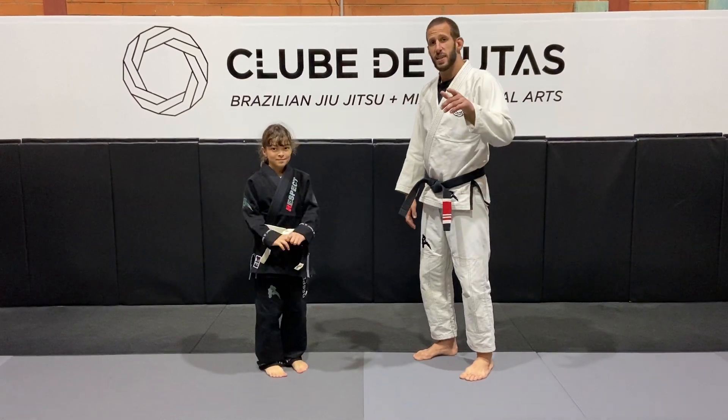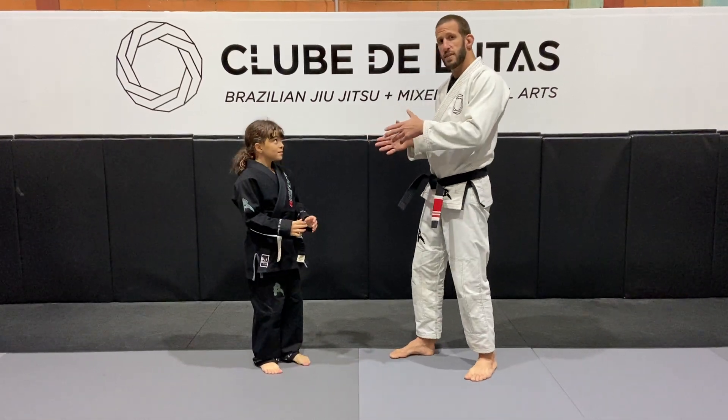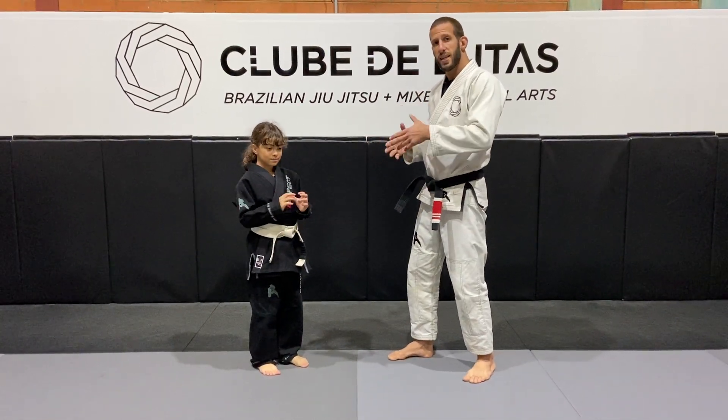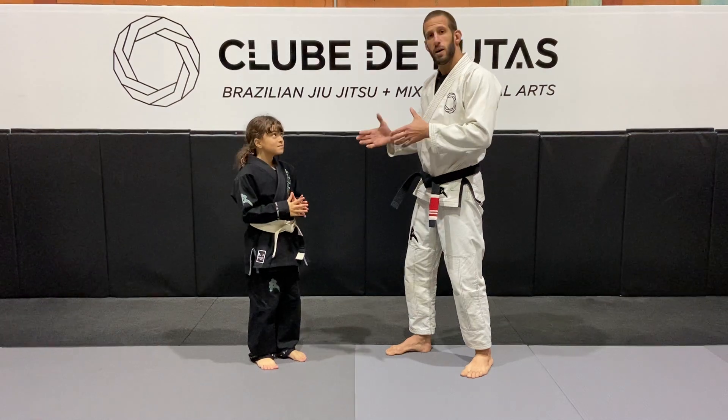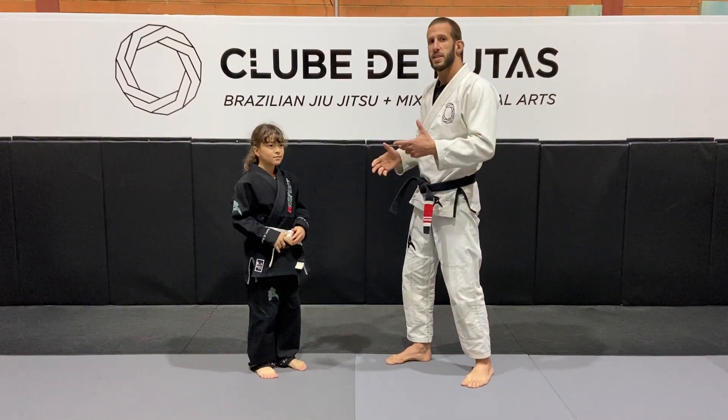So the first one is touching the knee. Always keep in mind, the main focus is to develop the kids' skills to understand the game, as well as understand how to move and know the basic principles of movement, more than the technique itself.